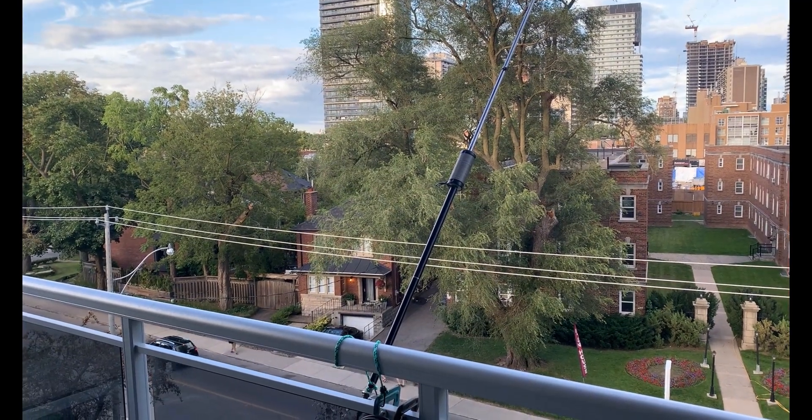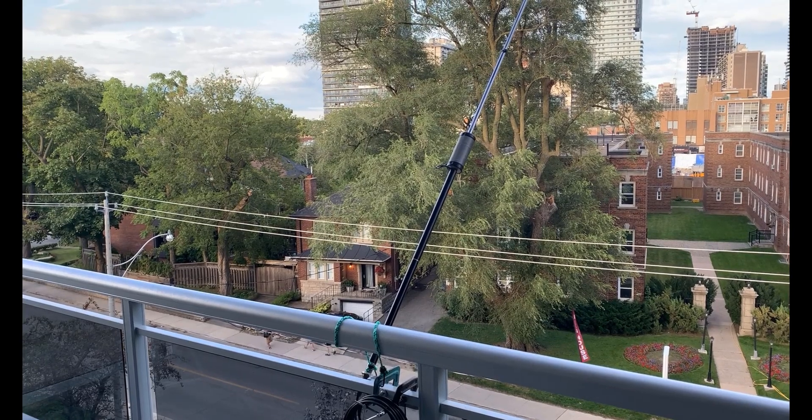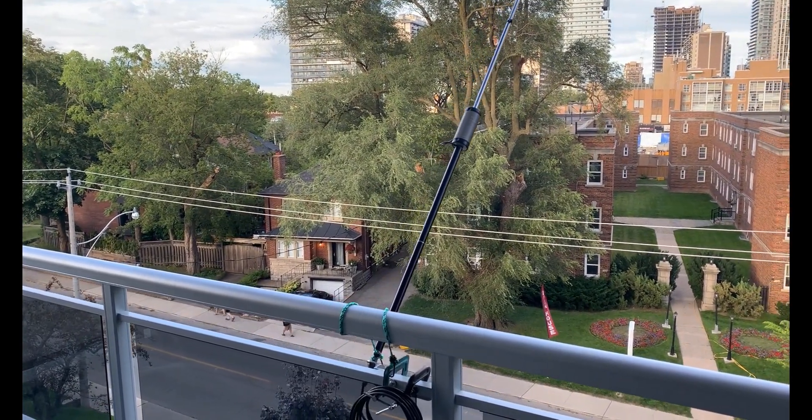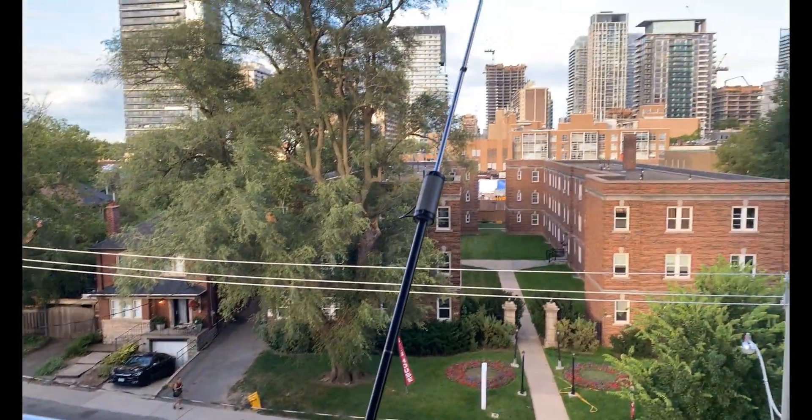Good evening, it's Jeremy. It's Sunday, August the 13th, and this evening I'm looking at GMDSS DSC, the Marine Safety System on HF. And this is my HF antenna here.